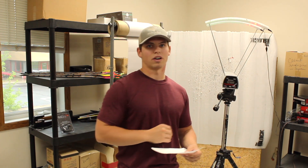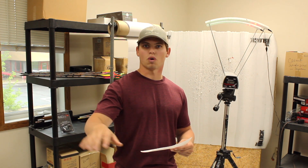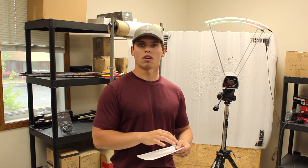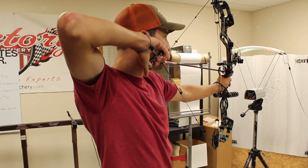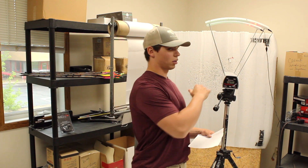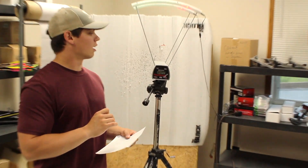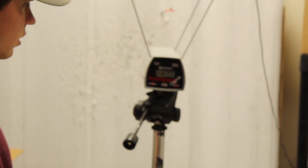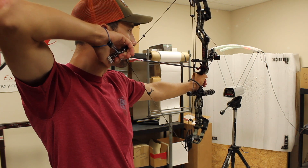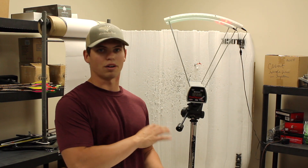We have a chronograph, we have various different arrow weights, and what we just got done doing was shooting Garen's PSE Evoke 35. We shot it through the chronograph six total times — we did a 397 grain arrow three times, and a 497 grain arrow three times — and got various different feet per second ratings. His bow shot a ton of duplicates. I want to bring you guys along on this because guys are kind of obsessed with the chronograph and obsessed with speed, but they don't necessarily understand what they're sacrificing if speed is the only thing they're focused on.